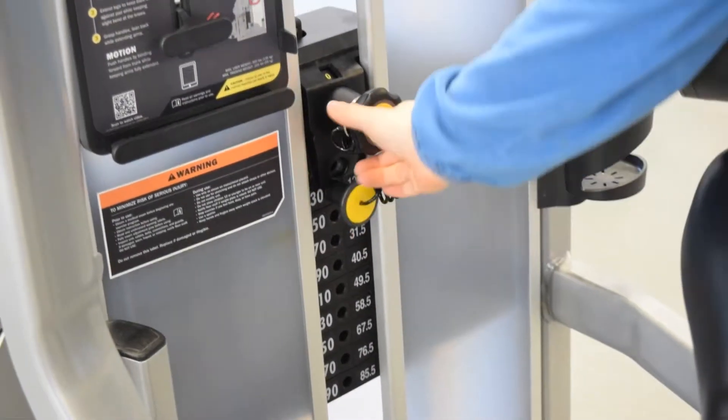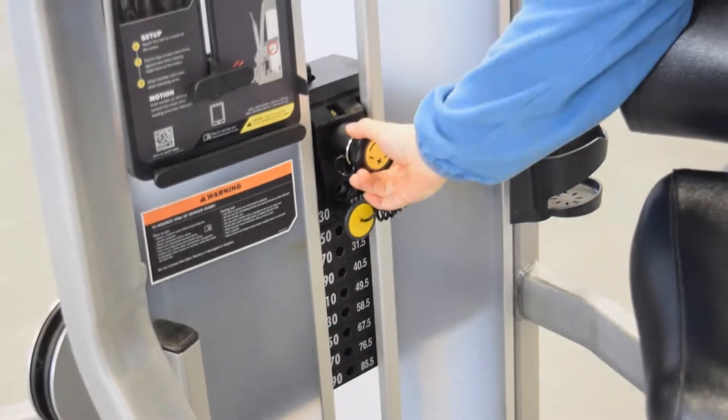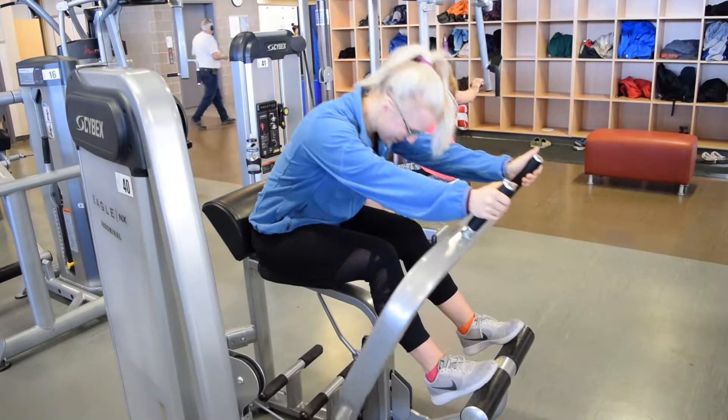To increase the weight, simply adjust the pin and click the dial to add an additional 5, 10 or 15 pounds to your workout.